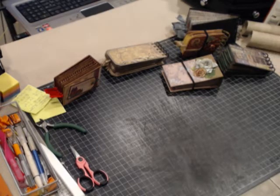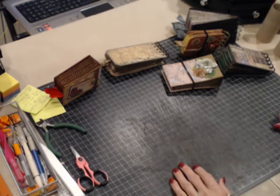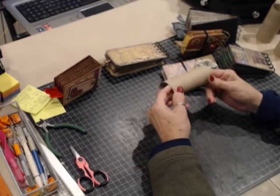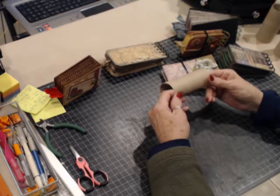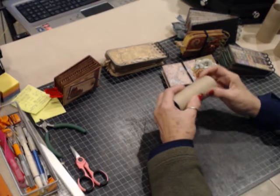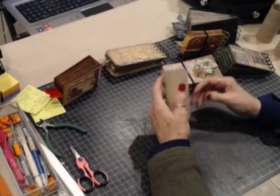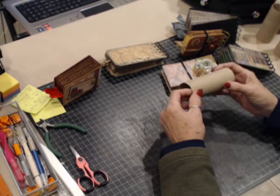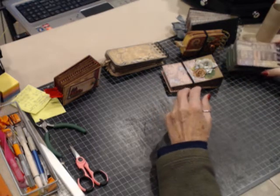Good evening everybody, this is the Crafty Lady and I'm back with a series of tutorials on making teepee books or toilet paper tube books. I did a small video tutorial on how to prepare the tubes themselves to make the books. I know there are several tutorials on YouTube on making the books, but I've got a couple different ideas in the way that I do them. I'm going to do several from start to finish. Before I start, I want to show you a few that I have here.